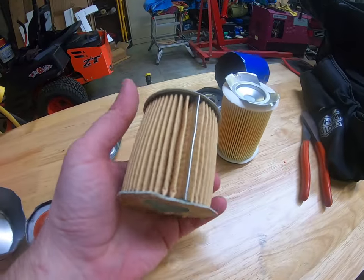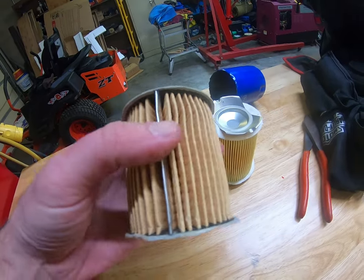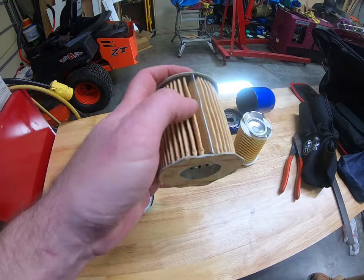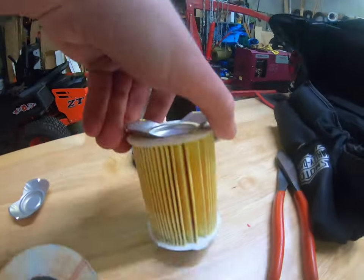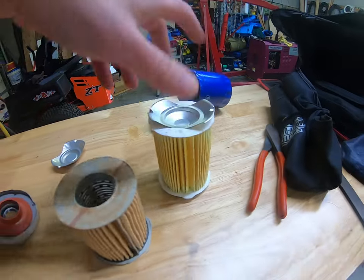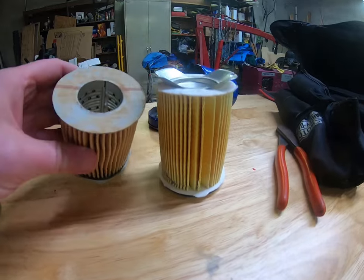The filter elements on the Tough Guard look actually wider. If you notice, they are actually together here — they have this little ring that I don't know if that's actually to keep the filter element together or to keep it from compressing. This one doesn't have that — as you can see it's just glued together right there. The filter elements look about the same otherwise.